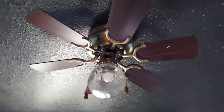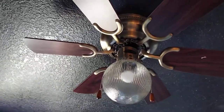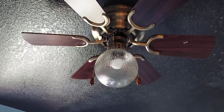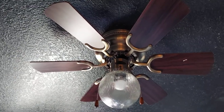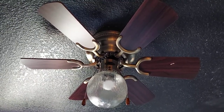This fan here has been pretty great. I just cleaned it recently and I usually run this pretty much all the time. It's been a pretty good fan. I think it's been installed since around 2015, I'm not exactly sure — I don't really remember when it was installed, but I know it's been a pretty good fan.